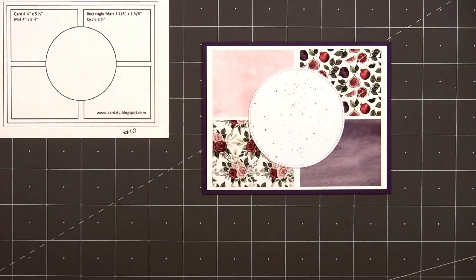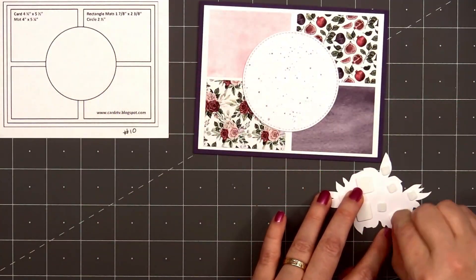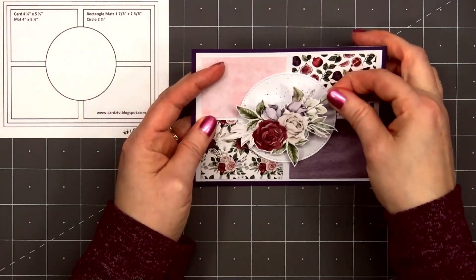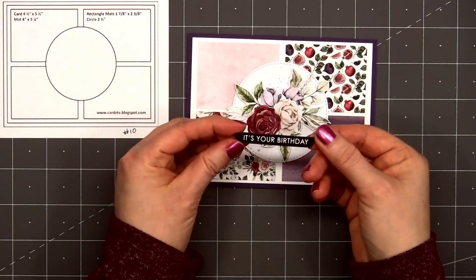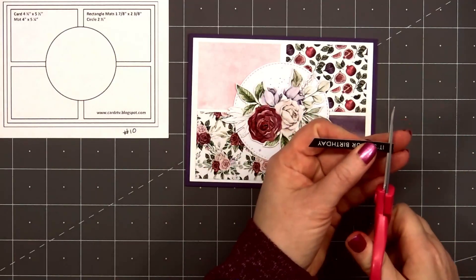Next I'll add a stitched circle die cut, and I did add some purple ink splatter to the background just for a little extra color to go around the die cut image. This card will be featuring one of the beautiful embossed cut-aparts, and I did put foam dimension on the back.